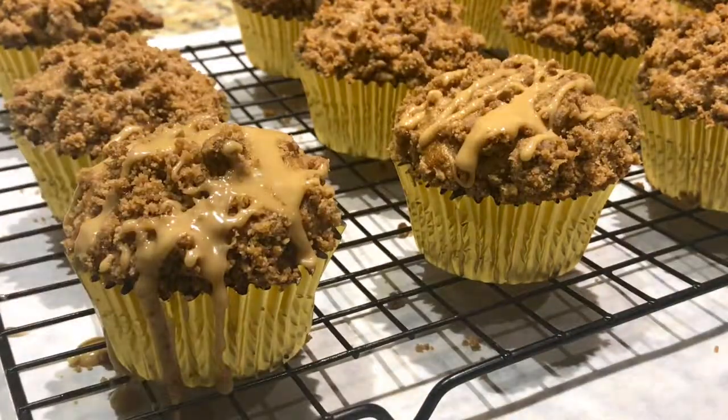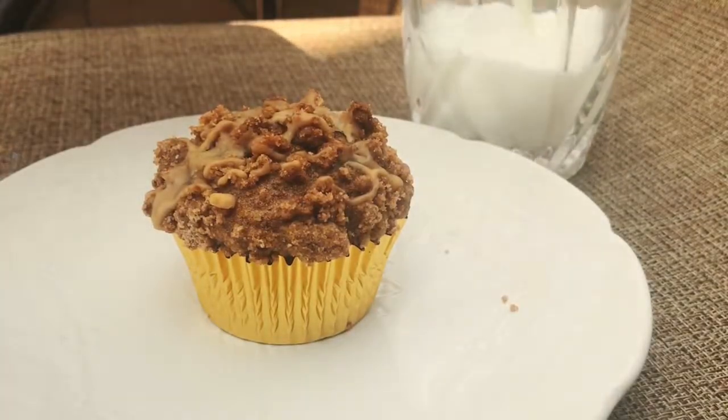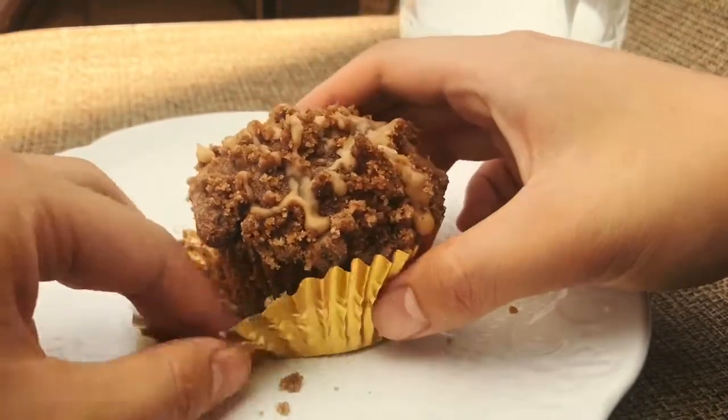I made these in the evening and waited until the next morning to eat them with a nice cup of milk. They look absolutely delicious with that light coffee drizzle and those coffee crumbs.